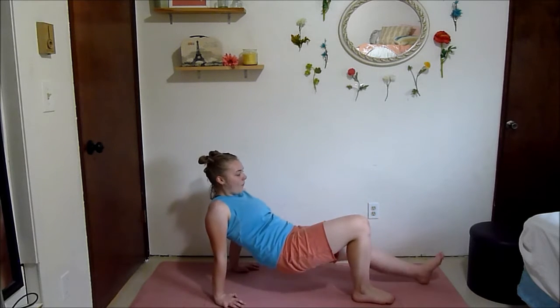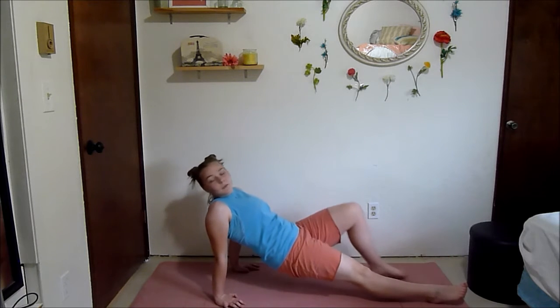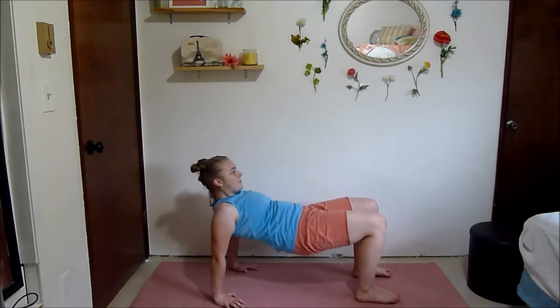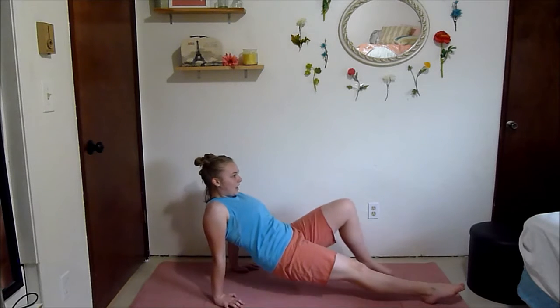Tricep dip. Walk your feet out. Push those hips towards the ceiling. Squeeze your abs. Squeeze your glutes. Step back. Push through. Squeeze those abs. Then come back. There's a lot of movement, a lot of things going on — but it's fun.